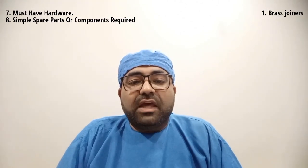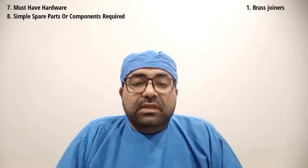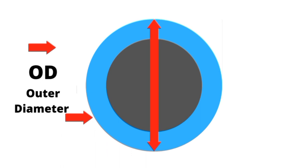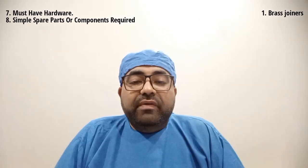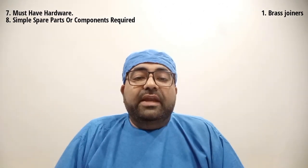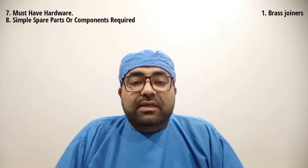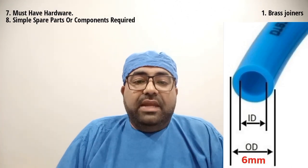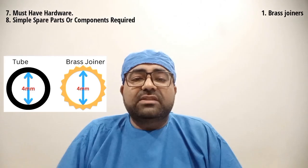The most common sizes of joiners used in dental chairs are 6 mm, 4 mm, and 2 mm. Please remember these are the inner diameter of the brass joiners. Here is a diagram as a reference to understand what is an inner diameter and what is an outer diameter. For a perfect and tight fit, the inner diameter of the tube is calculated, and a brass joiner of similar size to the inner diameter of the tube is connected inside the tube. For example, if a tube has an outer diameter of 6 mm and an inner diameter of 4 mm, the ideal brass joiner size is 4 mm.